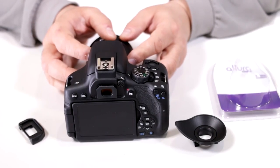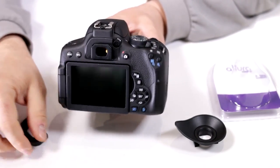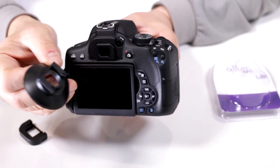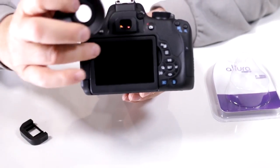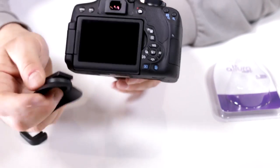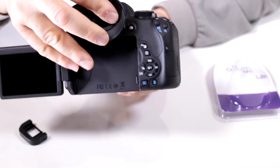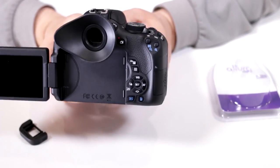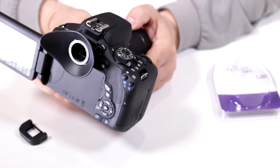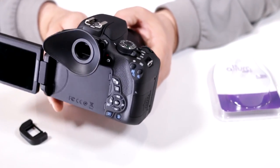Let's take a closer look at the Altura Photo rubber eyecup. Replacing it is very simple — if you still have your original, it just snaps right off; pull it straight off. Then you line up the guide on the back of the Altura to the guide on the back of your Rebel and slide it in. As I said before, you want to make sure your screen is already set to the outward position, because when you place this on, notice how it blocks being able to close or open it. But now you have the added benefit of blocking out any extraneous light, plus easier use if you happen to be an eyeglass or sunglass user like myself.